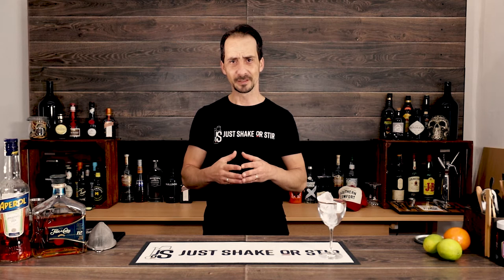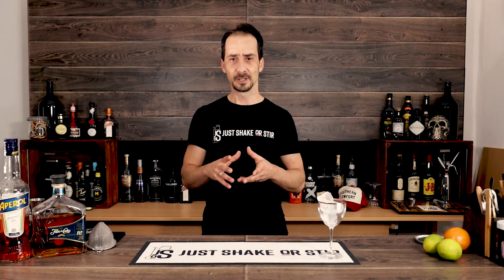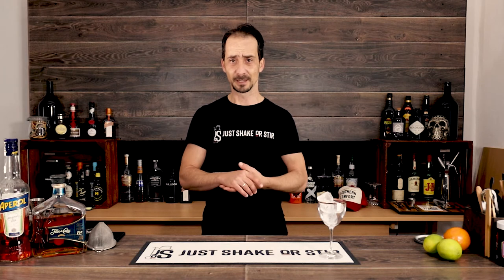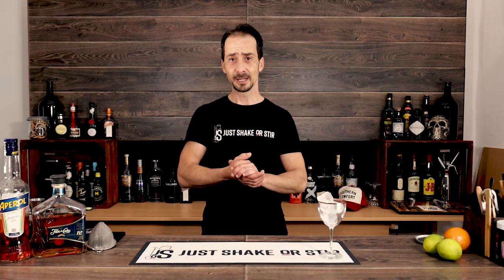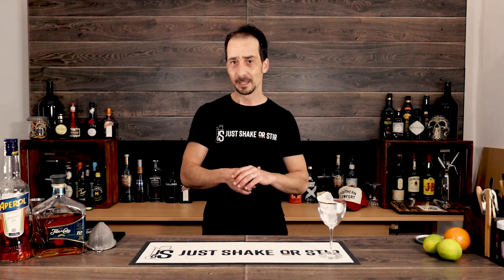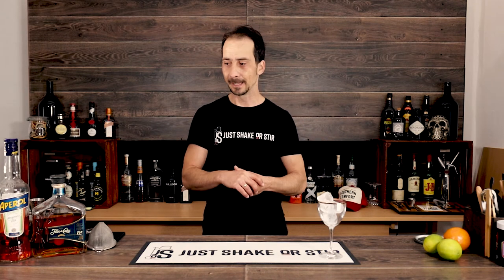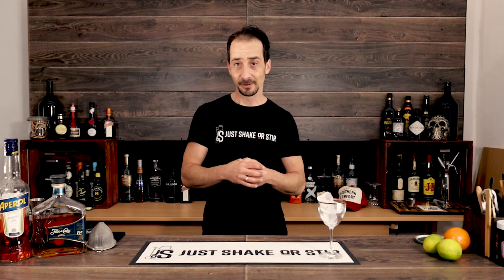Originally the cocktail is made with dark Jamaican rum, but after trying different things — for example on Instagram I used Kraken rum — today I'm trying something new. I'm using Flor de Cana Nicaraguan rum. I wanted to try it because it's a 12-year-old rum aged at the base of an active volcano, and it's pretty much one of my favorite rums.